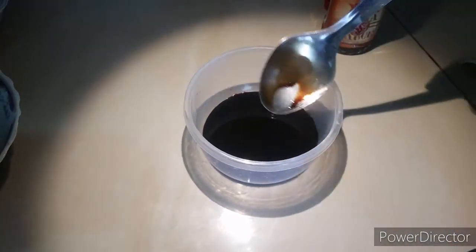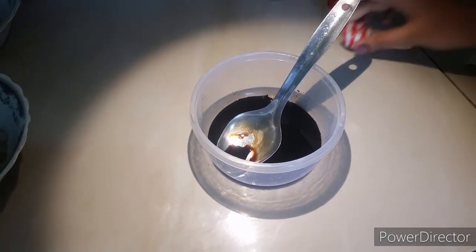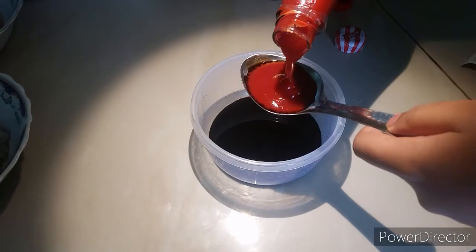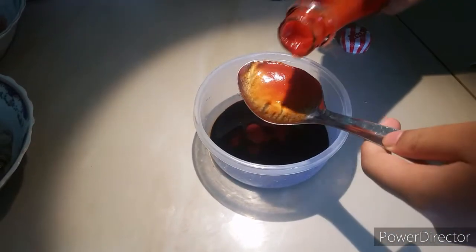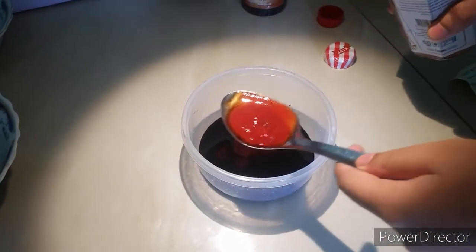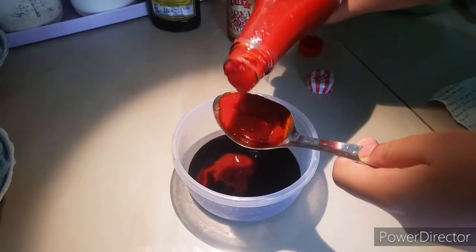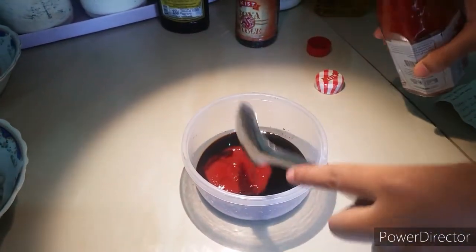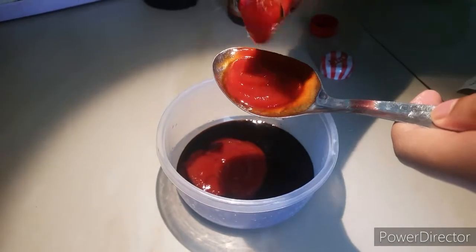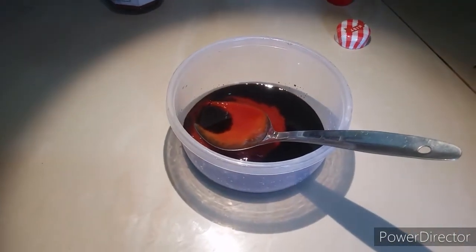Now we need to add the ketchup sauce. Soy sauce gives us the saltiness. Now we are going to add the ketchup sauce — you can add two to three spoons. Now we can add the oyster sauce.